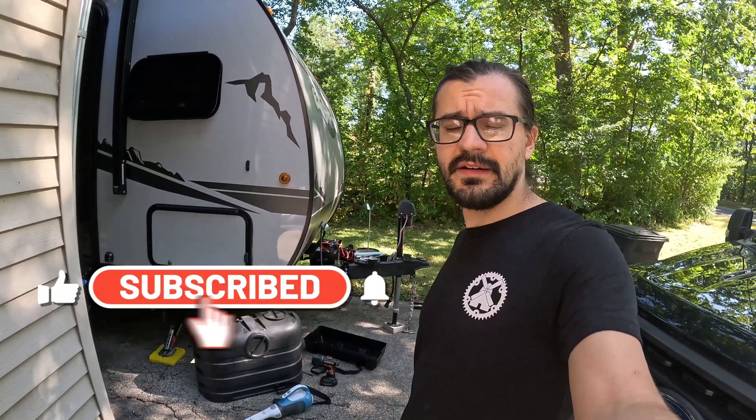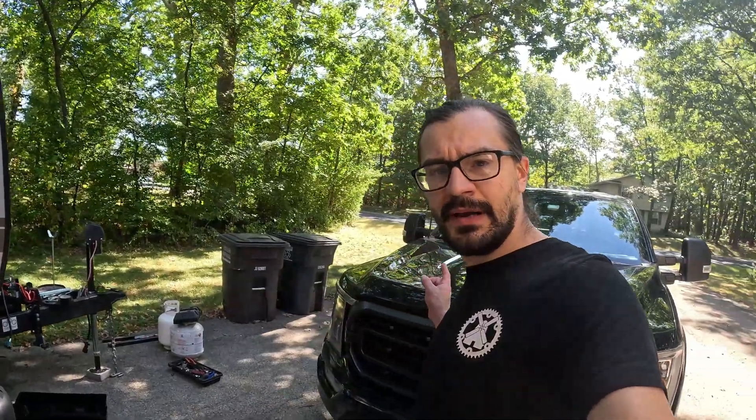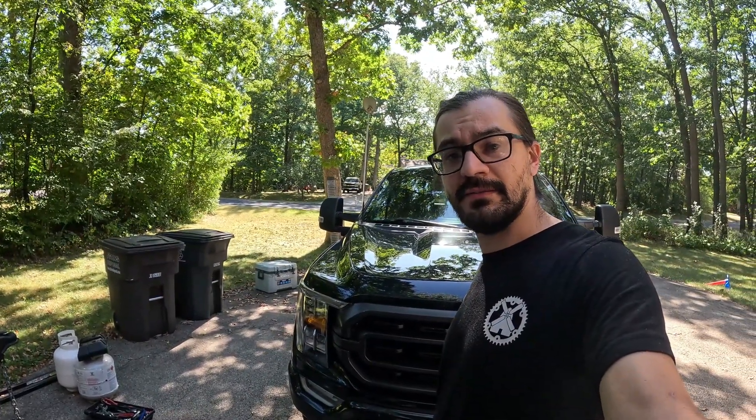Make sure you hit that like and subscribe. YouTube is not allowing me to monetize yet, so all of that helps a ton. I'll do some more videos in the near future. I should probably do a video on my new truck — it's the F-150 PowerBoost, and if you have a camper, this thing's pretty sick. Keep an eye out for that. See you guys later.